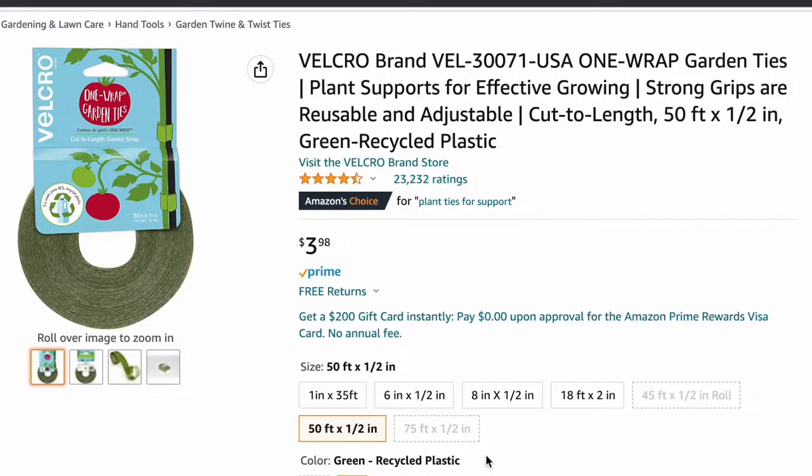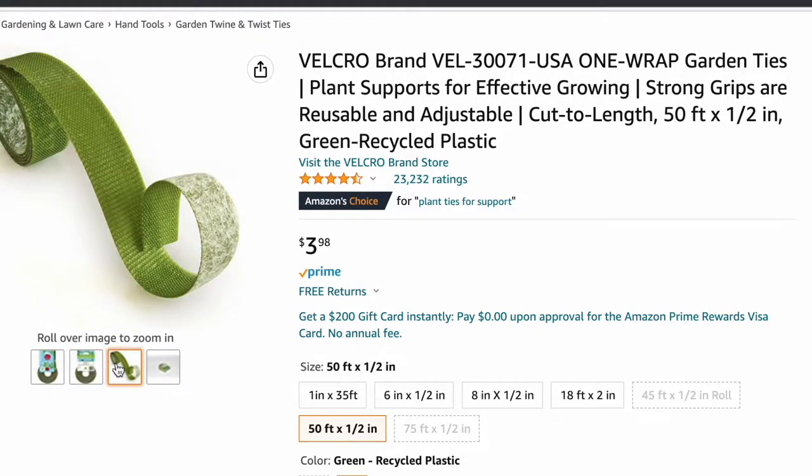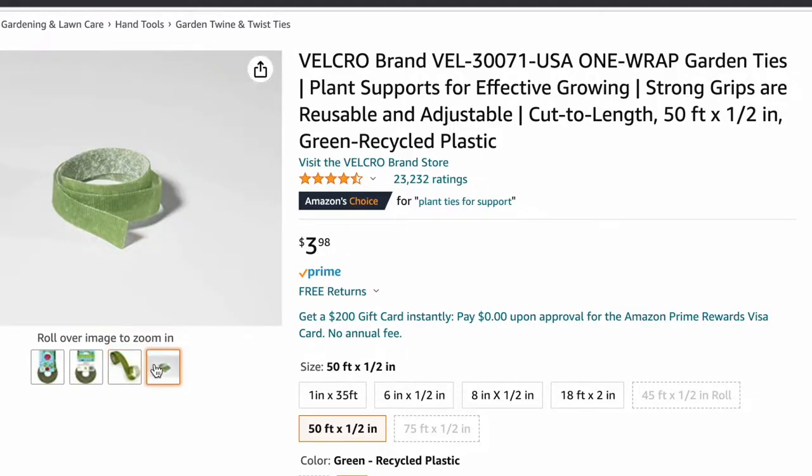So the first item we have here on the gift guide is this plant velcro. All plant lovers know that this is so useful whenever you have a plant that you want to climb up a moss pole or some sort of trellis. This velcro is also really good because you can reuse it, so you don't have to keep repurchasing. That's also a good thing about this item.